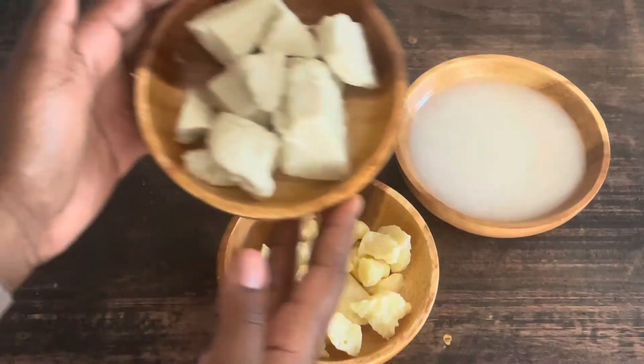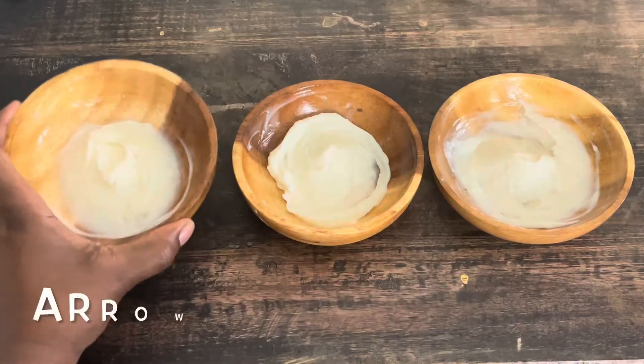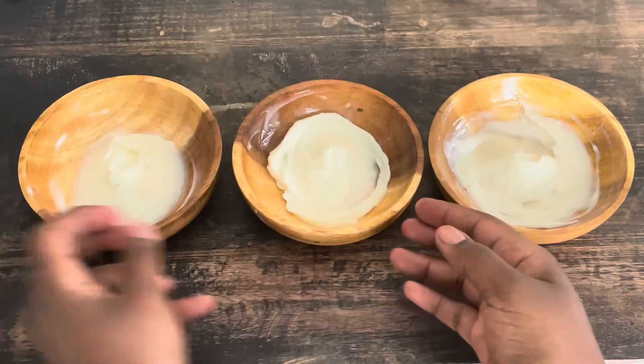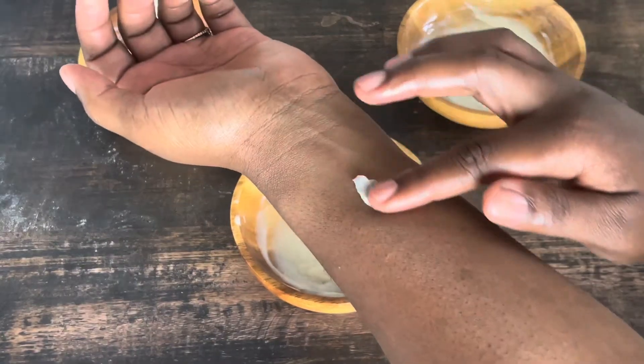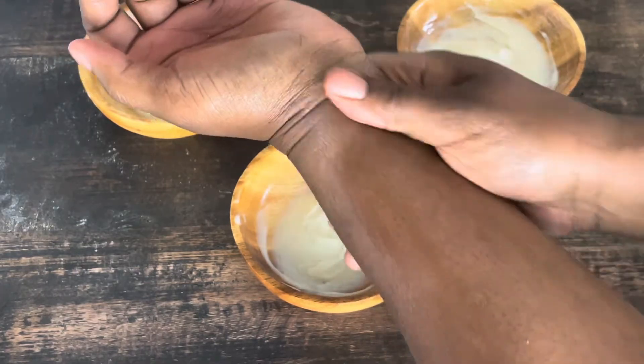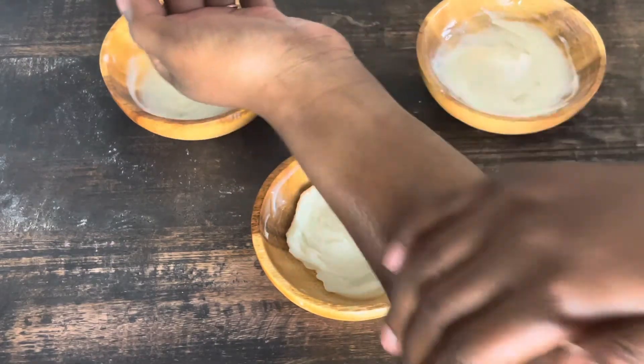I used the same test formula for the whole experiment: shea butter, cocoa butter, and coconut oil as the base. I melted everything down and whipped it up finely, because you want to add arrowroot, cornstarch, or kaolin clay when everything's all whipped up and cooled down. I separated it into three batches and added 2% of each. With arrowroot powder, it had a nice powdery finish, absorbed into the skin fairly quickly, and felt really soft and luxurious. The cornstarch didn't really change much — it made it a little thicker but I didn't feel any powderiness or luxurious feel.